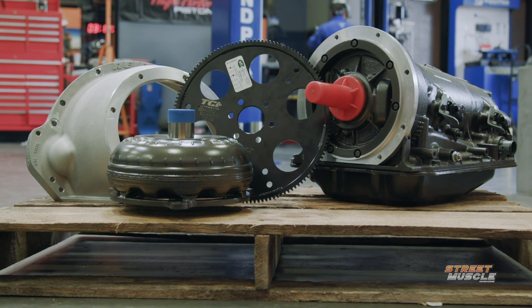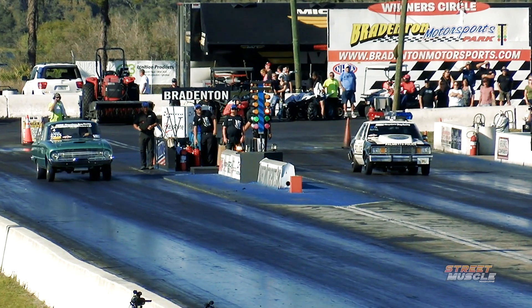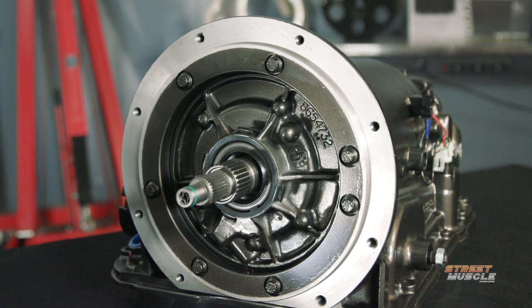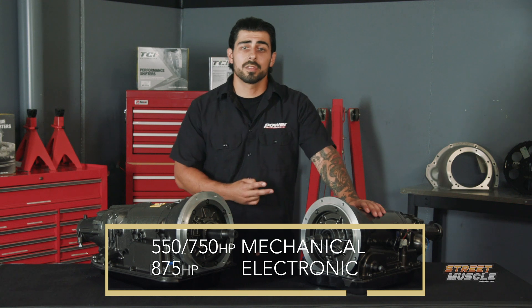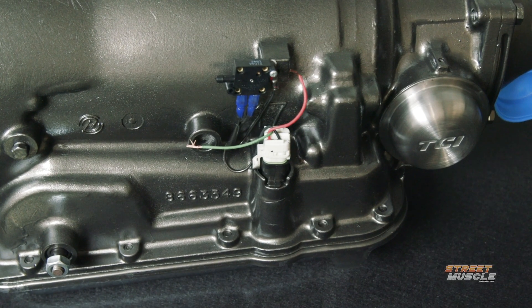It comes as a complete kit with all the parts you need to bolt it into your car. But what if you want the simplicity of a fully mechanical transmission but you need it to hold up to a lot of horsepower? TCI builds the 4X in three different configurations: a 550 horsepower mechanical version, a 750 horsepower mechanical version, and an electronic version that can support up to 875 horsepower.